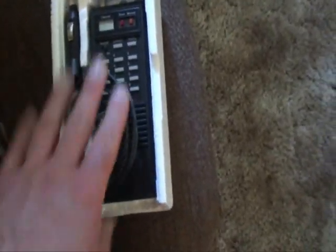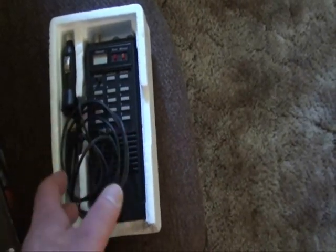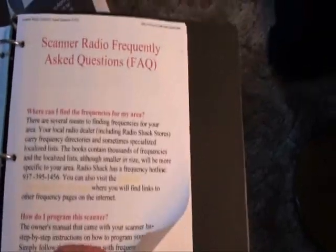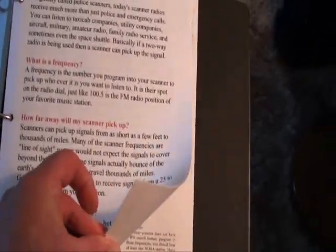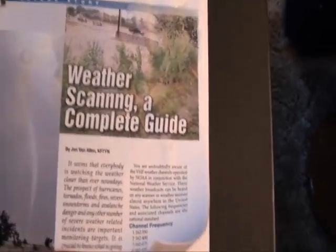The only drawback of this older one is it doesn't have the ability to scan through the bands to find active frequencies that you can program later. But there's more than enough information on the internet on scanner frequencies and how to get into this hobby — very basic information and you can take it from there.